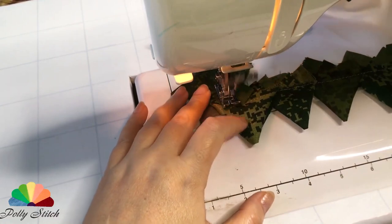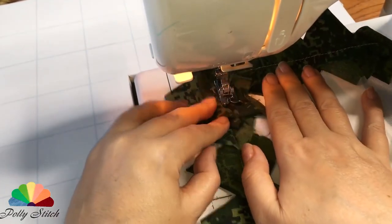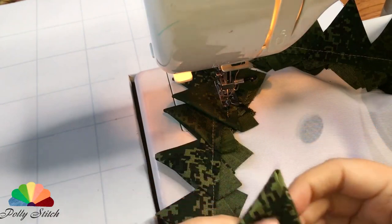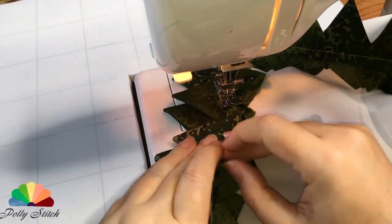Sew the first row of peaks along the entire perimeter. We will sew the second row of blanks so that they cover the empty spaces and gaps between the parts. Determine the distance between the rows yourself empirically — I got the first rows at 5 mm.